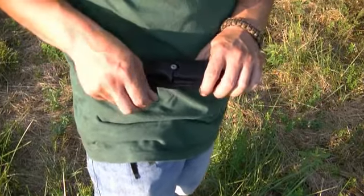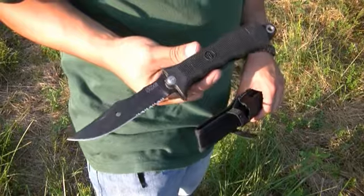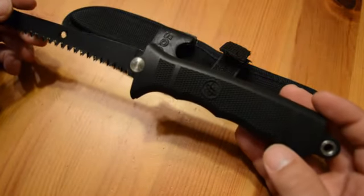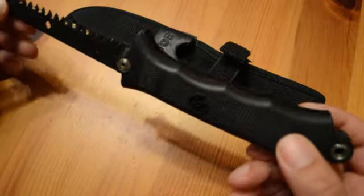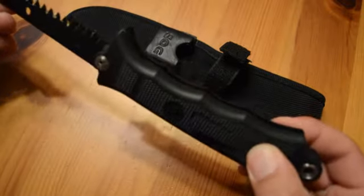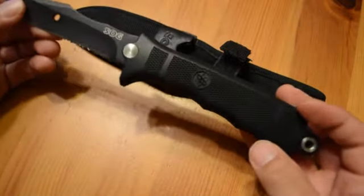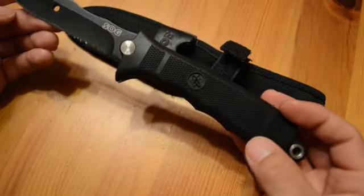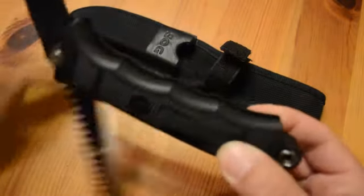I bought this about a year and a half ago for hunting season. I needed a medium-sized knife and also a saw, and this worked perfectly because it was two in one. I didn't have to carry two different tools — a big knife and a big saw. This is all in one.